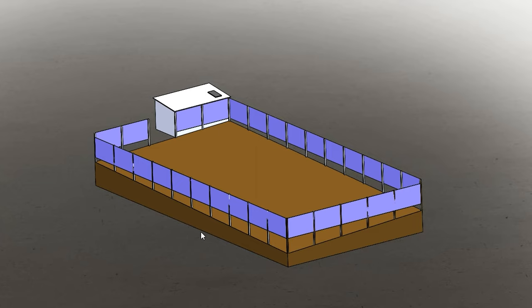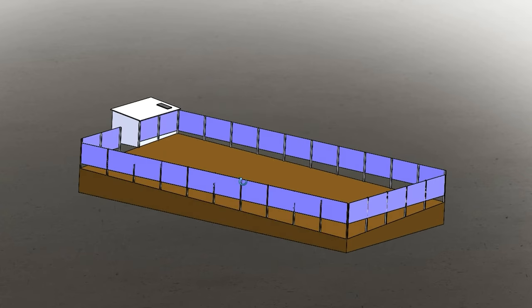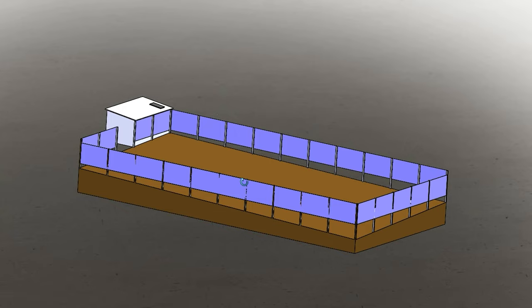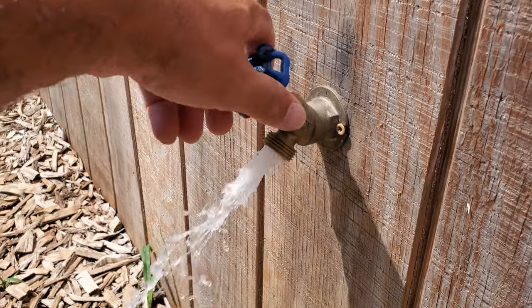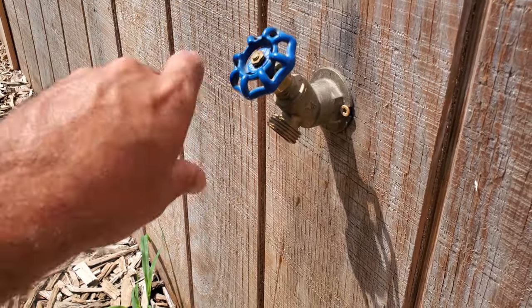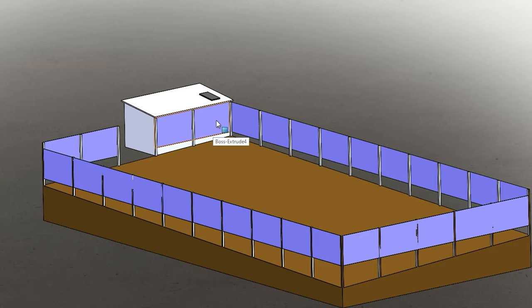Whenever I start a project at this scale, I like to take quite a bit of time to make a simple CAD model or detailed sketch to visualize what I'm trying to achieve and ensure the design makes sense. I tend to be more of a visual learner, so this helps me work through the design process. After reviewing the CAD model, we decided to place a faucet on the backside of our shed, which allows us to access fresh rainwater from inside the garden. We also added a door to the shed to retrieve tools, so once we enter the garden we don't have to worry about letting our hungry little furry friends in.